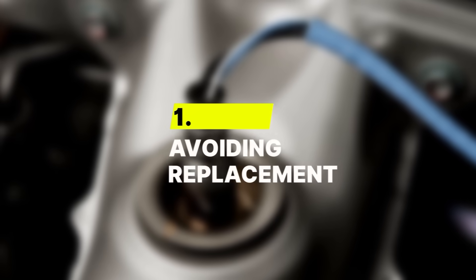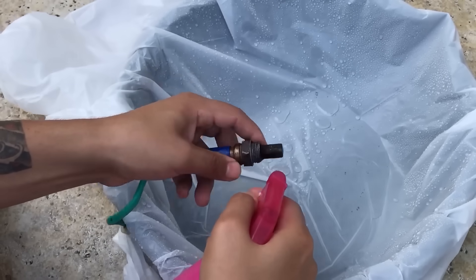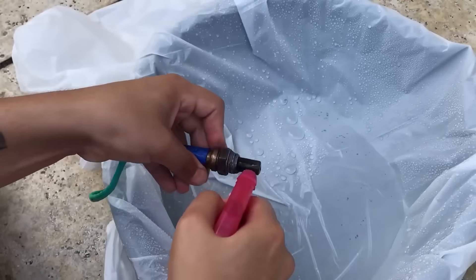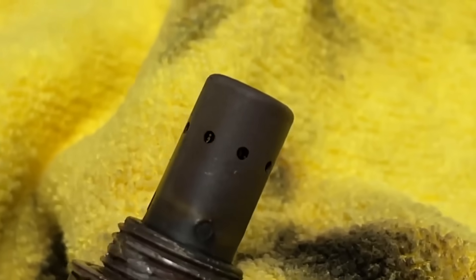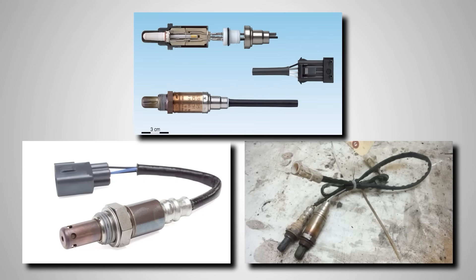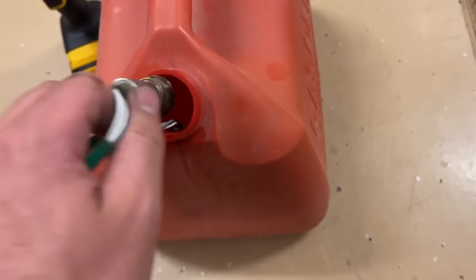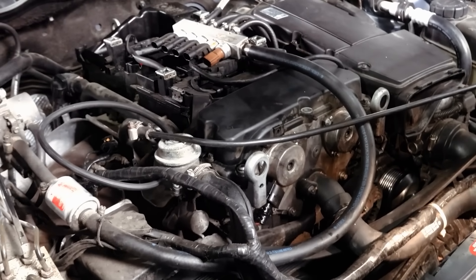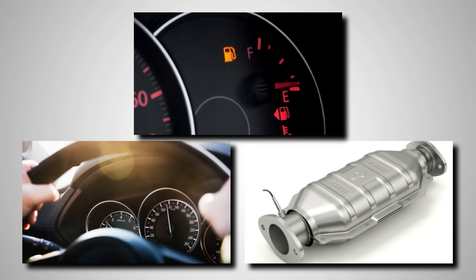Number 1: Avoiding replacement. A lot of drivers try to save money by cleaning an old oxygen sensor instead of replacing it, but that's one shortcut that never pays off. Once a sensor has aged, it usually fails from the inside, not the outside. The heater element burns out, the inner ceramic gets coated with fuel or oil residue, or the sensor's response simply slows down after years of exposure to heat and exhaust gases. Spraying it, soaking it, or wiping it won't bring those parts back to life. What happens instead is the engine keeps running on bad data, and that poor air-fuel mix ends up hurting mileage, performance, and even the catalytic converter. According to experts, cleaning oxygen sensors is never recommended.